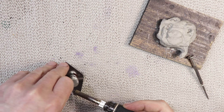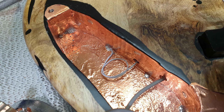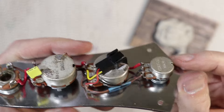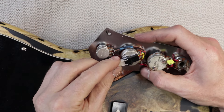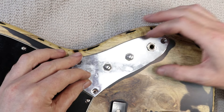The earth wire from the bridge is soldered to the copper shielding tape, and if this was a permanent installation for me that wouldn't really cut it — it's relying on a couple of mechanical connections to make its way to the jack sleeve. I'd normally have a soldered wire connection for the string earth, but since I'm planning to quick-swap different control plates I'm fine with it.